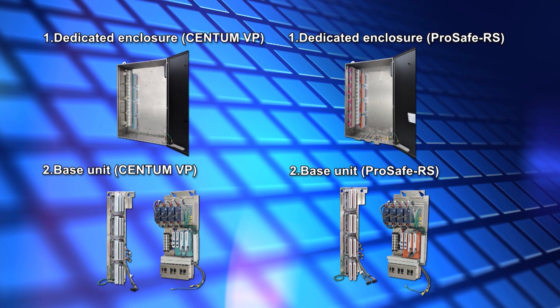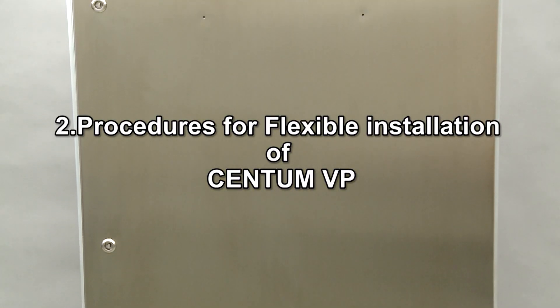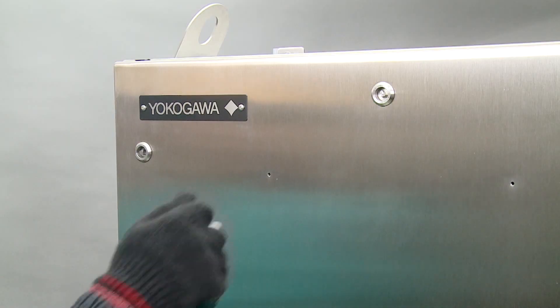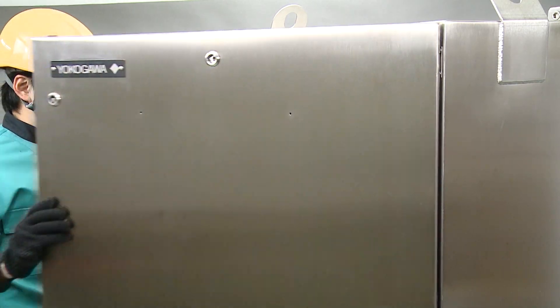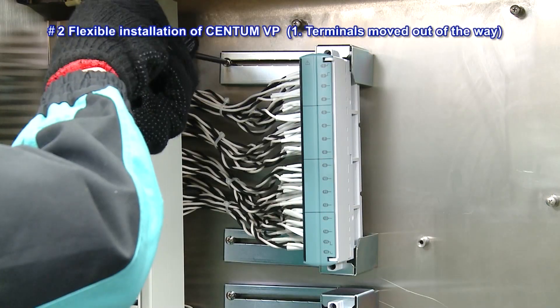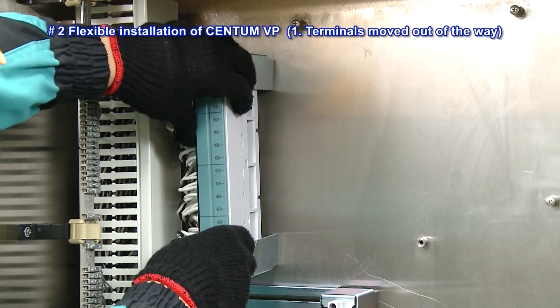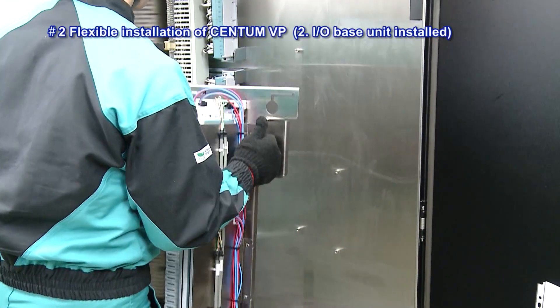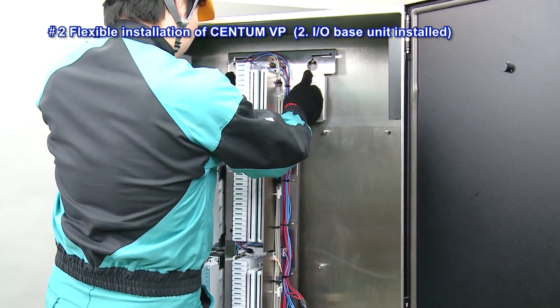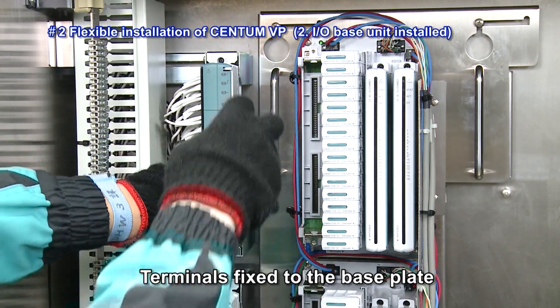We will explain the details of flexible installation of both the Centum VP and the ProSafe RS. A dedicated enclosure has been set up at a designated location and the field signal lines have been connected to the terminals. After connecting the field signal lines, the terminals are moved out of the way to allow installing of the I-O base unit. Next, the I-O base unit is installed. After installation of the I-O base unit, the terminals are fixed to the base plate.